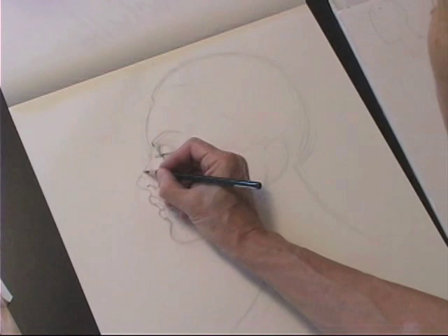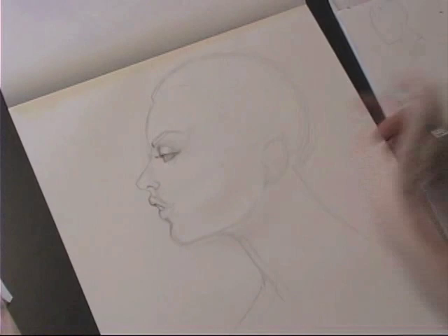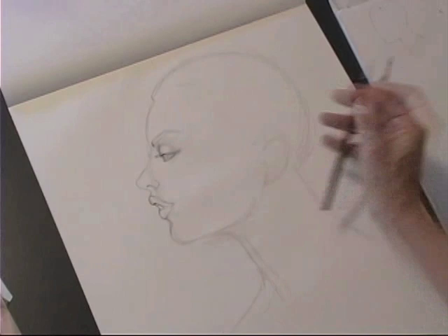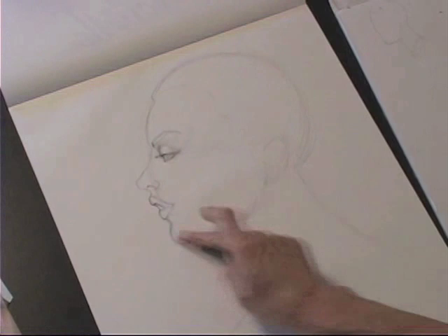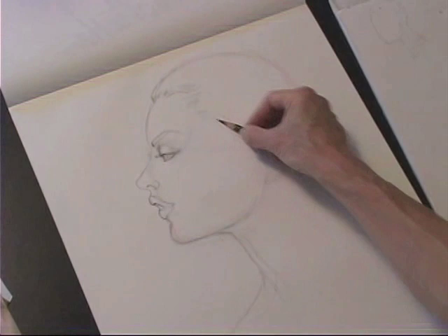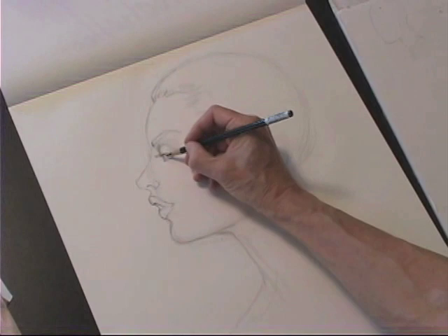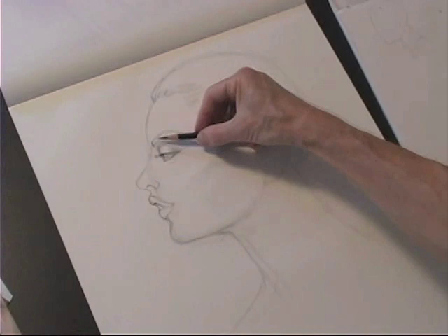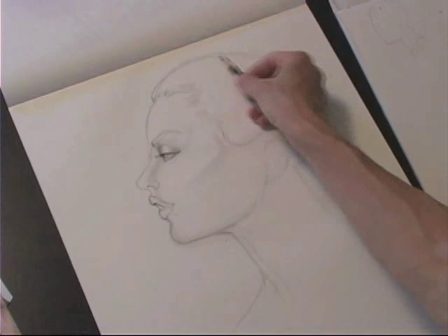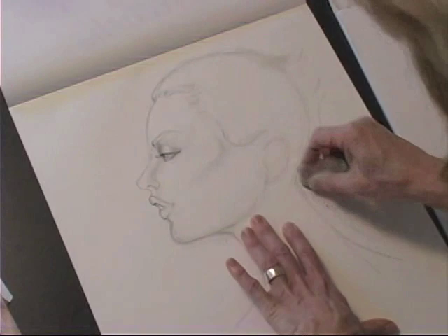Now just defining those lips a little bit more, turning that outer mouth up slightly so she doesn't look angry. Keeping that jaw very, very clean — that keeps her young. Feeling where the hairline sits, dropping back a little bit where a male head would recede. Dropping down and placing the ear at an angle on the head. Feeling the cheekbone, always looking for and defining those bony landmarks. Looking at the hair as a shape, creating kind of an upward feeling to create a bit of glamour. Keeping the neck slanted forward so she looks relaxed and also keeping it delicate.